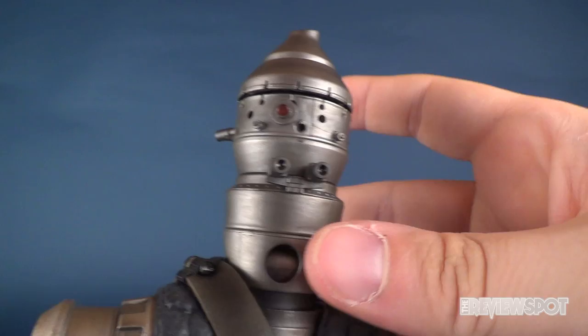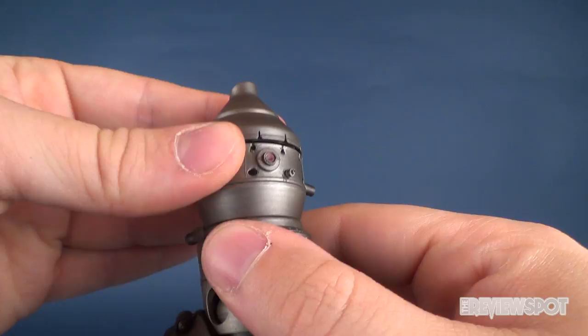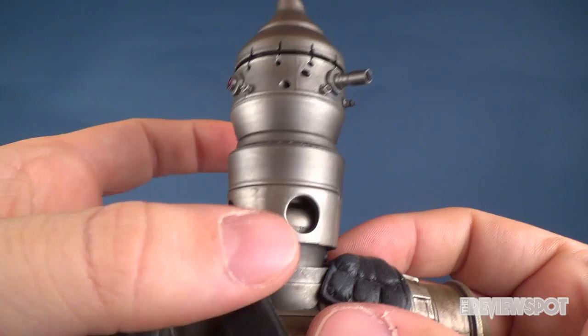The head sculpt — if you could call it that — is very accurate to how he appears in the movie. It does rotate, so you can change around and mix and match how you want to display him. It does technically allow you to rotate at two points — one at the very top and one where the head attaches to the torso. It doesn't have a ball joint, not that it would necessarily need one, but it does add some additional ways to articulate the head for displaying the figure.